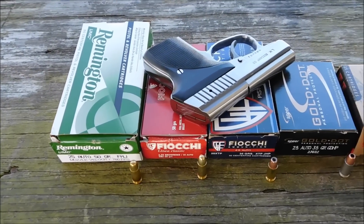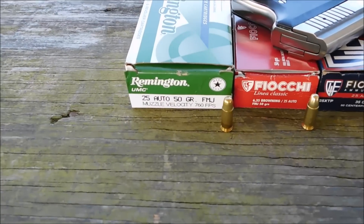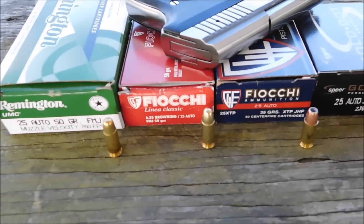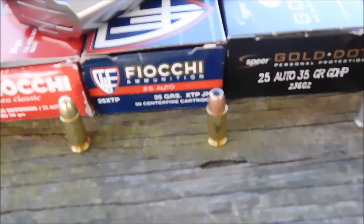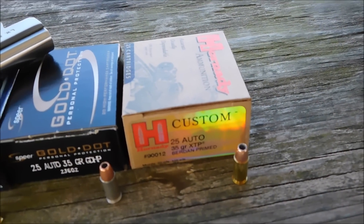Today we'll be having a look at the 25 ACP for self-defense. We're going to be shooting 10% ballistic gel block with four layers of denim, which is the FBI protocol. The ammo tested includes Remington ball ammo 50 grain, Fiocchi 50 grain, Fiocchi XTP, Speer Gold Dot hollow points, and Hornady Custom XTP.